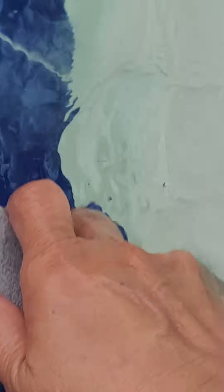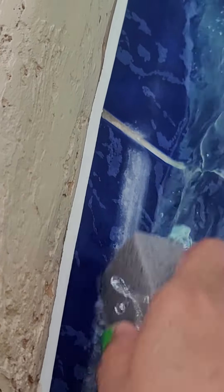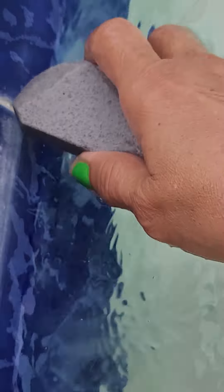The best way to remove this easily is not to scrub so hard — it will still come off because the pumice stone is made for this purpose. You can see the calcium deposit is already coming out, see how it goes — white stuff coming right off.